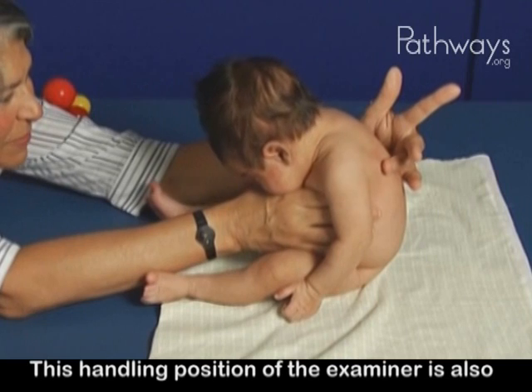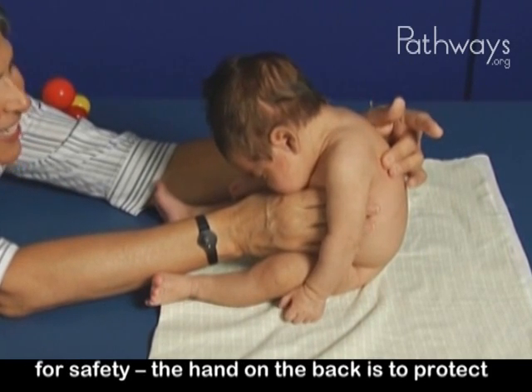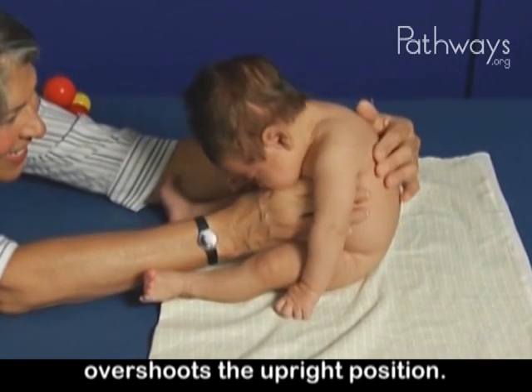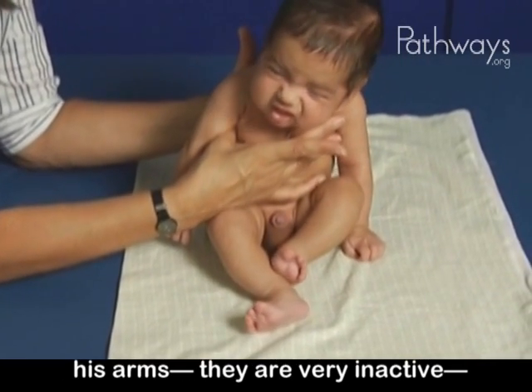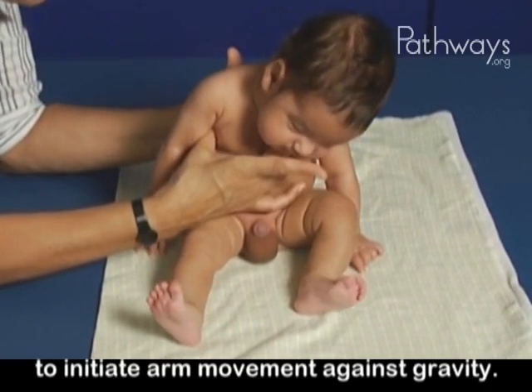This handling position of the examiner is also for safety. The hand on the back is to protect his neck in case he overshoots the upright position. In general, we see he doesn't use his arms. They are very inactive because he lacks shoulder girdle strength to initiate movement against gravity.